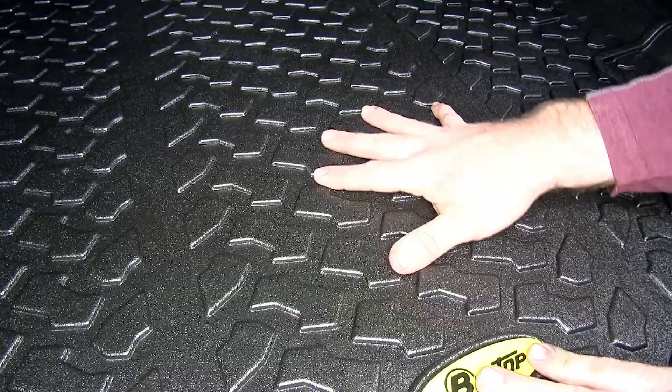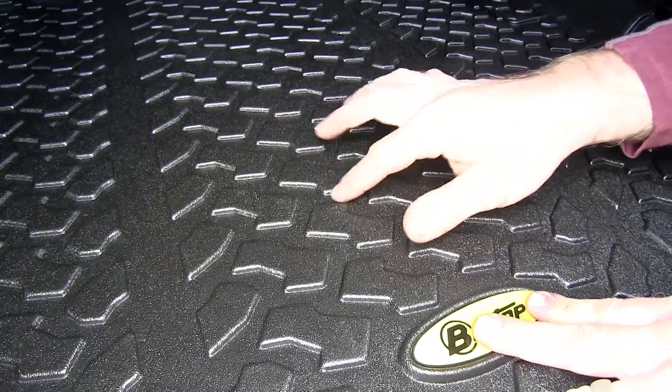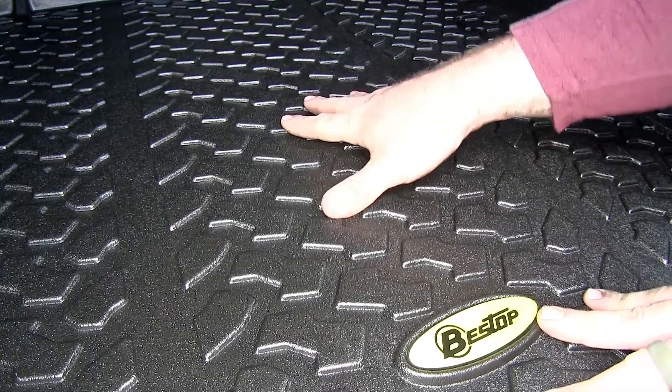It's got these grips that are very nice. They're going to help provide traction and keep any spills off of your cargo back here, because the spills will go down into the channels between these blocks. It's kind of neat because these look like tread blocks on a tire.